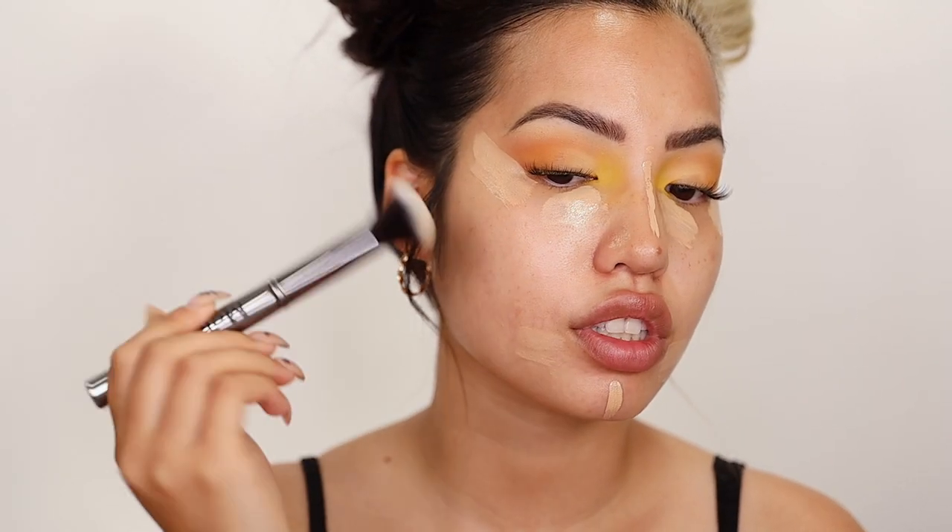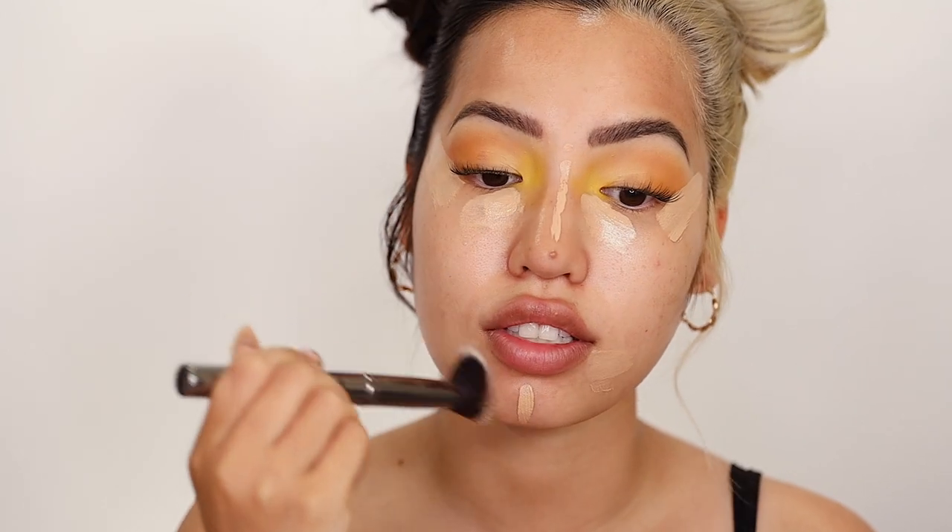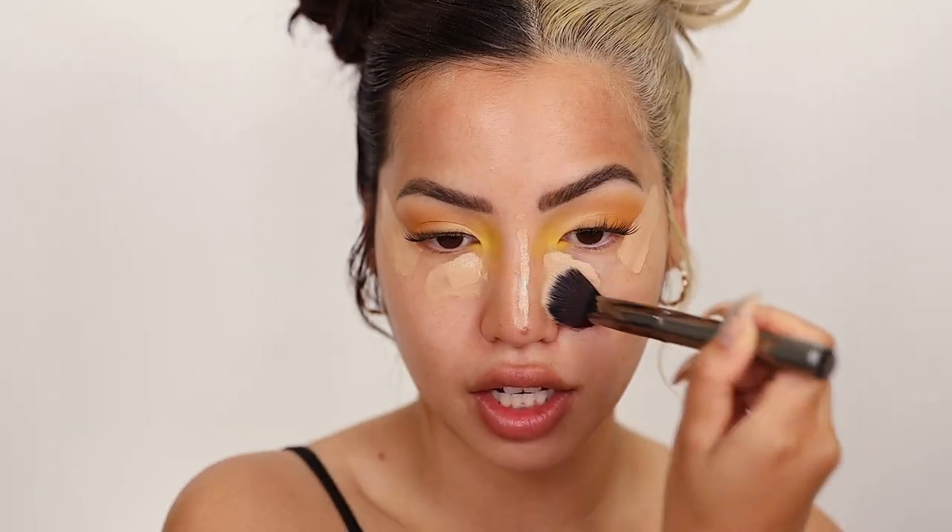I'm going to blend it out with this concealer brush since I actually don't have a sponge prepped for today — that's on me. But since we're going to be using more powder than not, I think we'll be okay. Now that our under eyes are all prepped and ready, I think we're good to go. Now we can apply our powder.